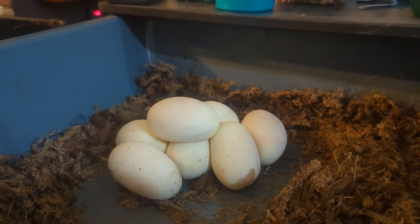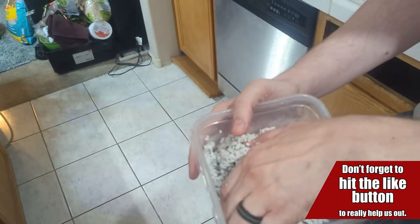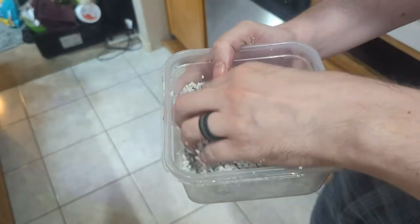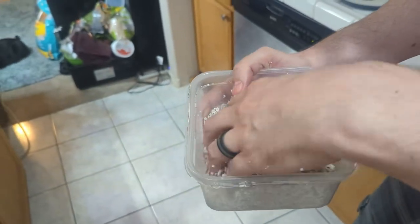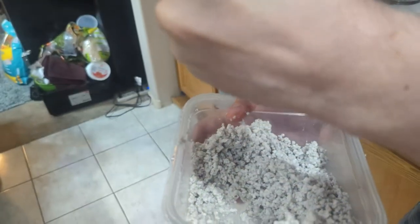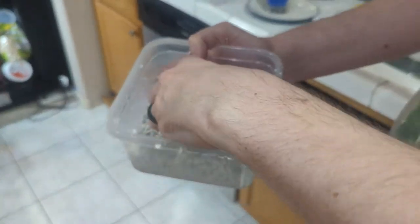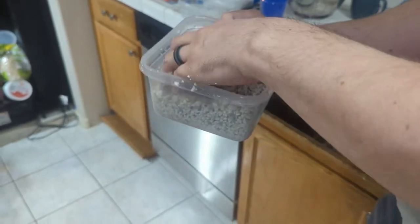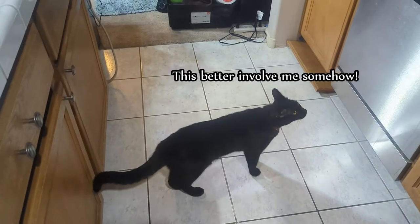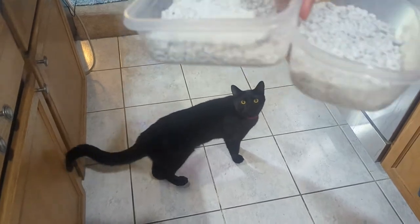We've got to get the perlite ready and we will put them in. Now we are mixing up the perlite with water. It's got to be 100% perlite, which you can find at Lowe's or Home Depot. You want to add enough water so you can squeeze it, it will keep its shape, and it won't drip everywhere. If there's a little extra standing water, just pour it out. But that looks pretty good. My hands are covered. We have two more containers we have to do as well.